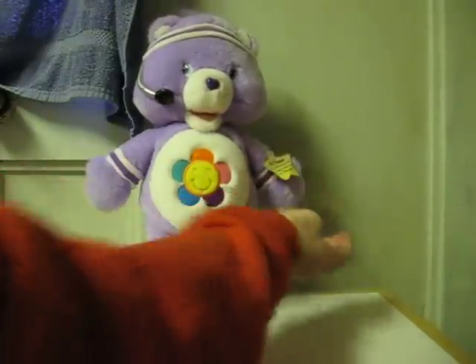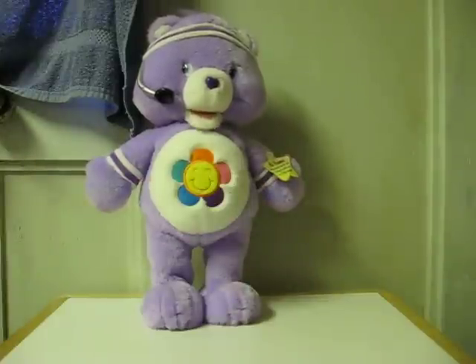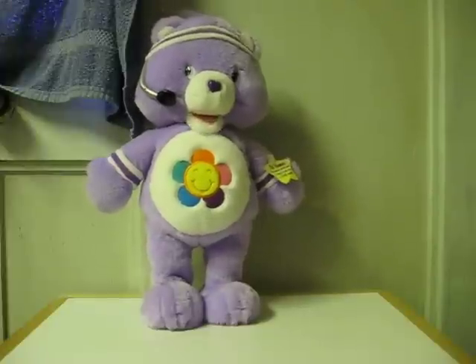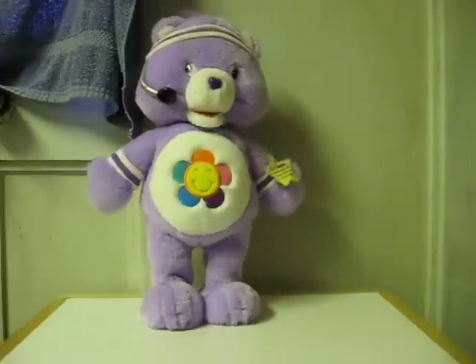Second act — are you ready for a Care Bear workout? Getting fit is so much fun! Okay! Bend your knees! Get way down low! Raise your arms up! Come on, let's go!